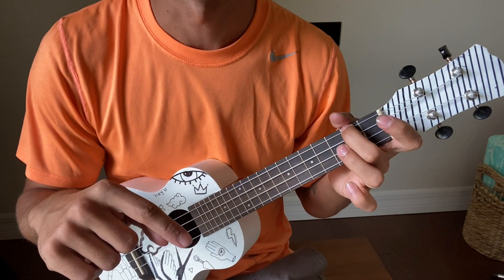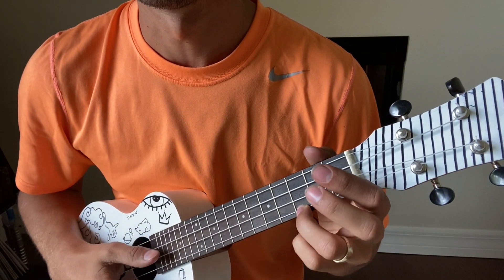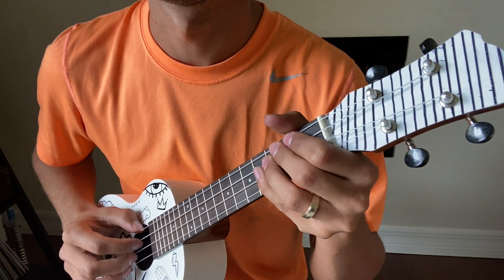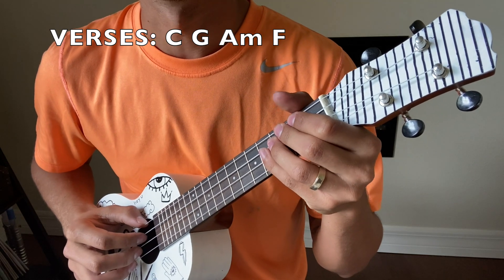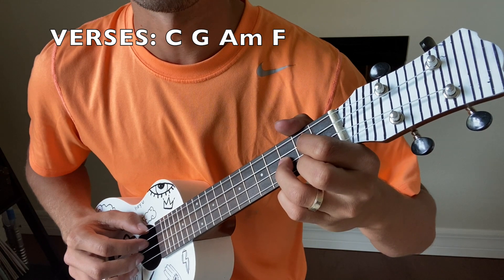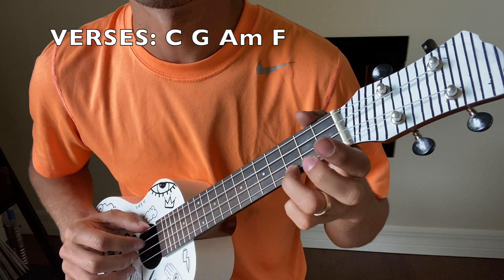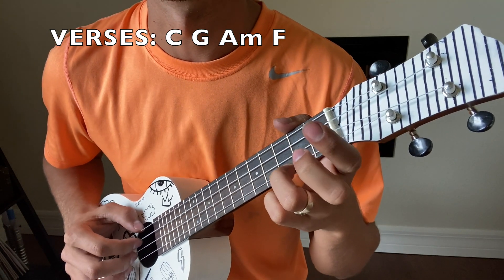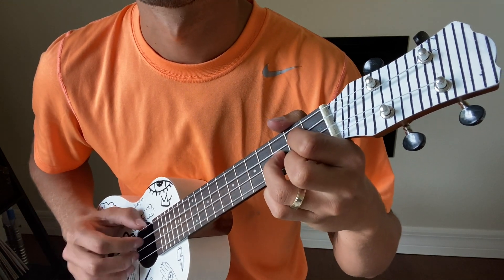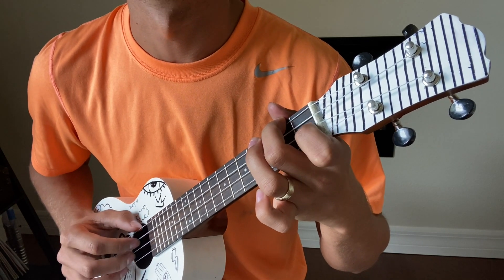Now let's look at the chord pattern for the verses. The strumming pattern is the same — clawing all four strings, four times on each chord. The chord pattern for the verses is C, G, A minor, and then F. It's all the same chords, just starting on C instead of F. Four times on C, four times on G, four times on A minor, and then four times on F.